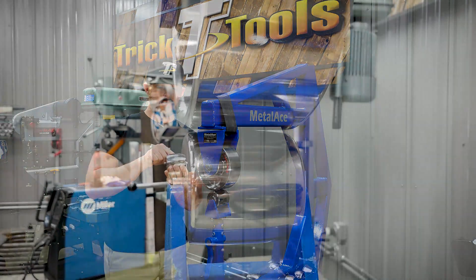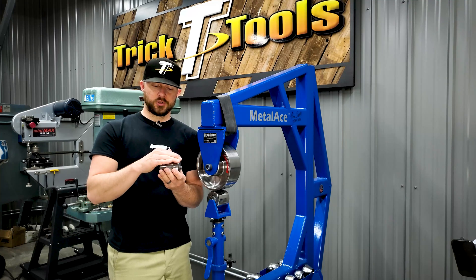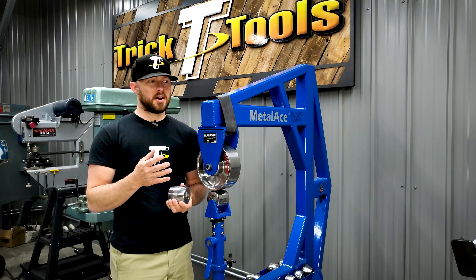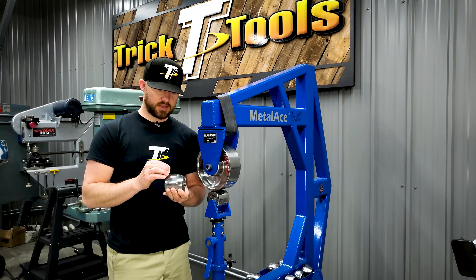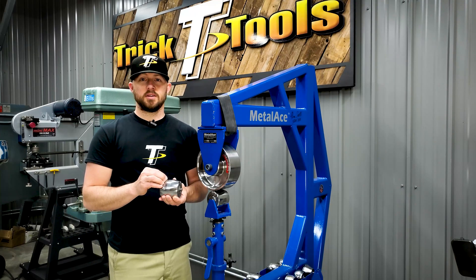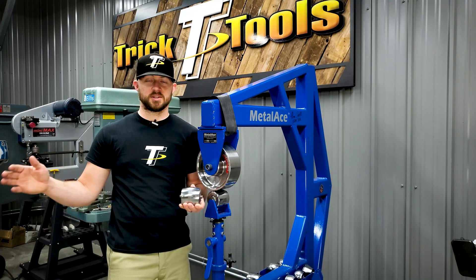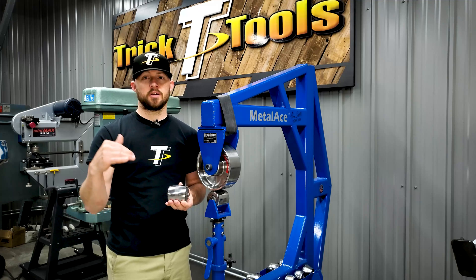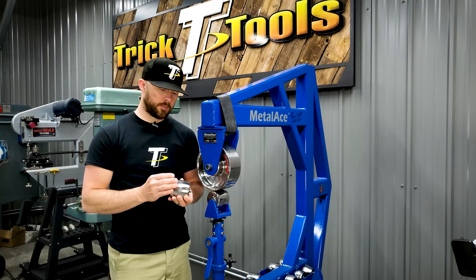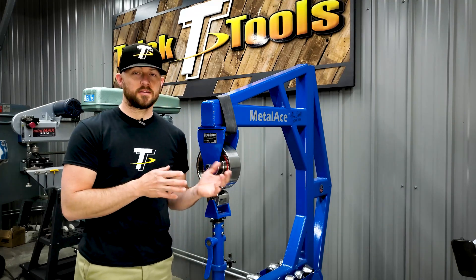The flat spot in these dies gives you a wider contact patch — on this one it's about a half inch wide — as opposed to a lot less than that if it were cut to a true radius. Ron Covell puts it best: it's like mowing your yard. If you have 10 acres and a 24-inch push mower it takes a really long time, whereas a six-foot mowing deck covers the surface area a lot quicker and gets the job moving along faster.